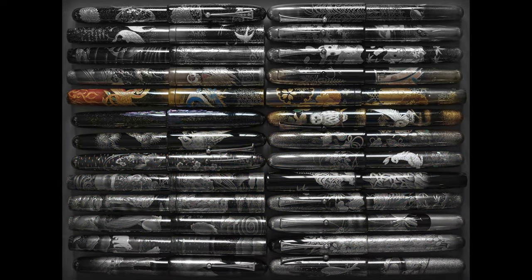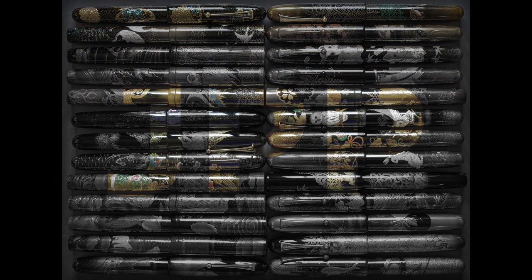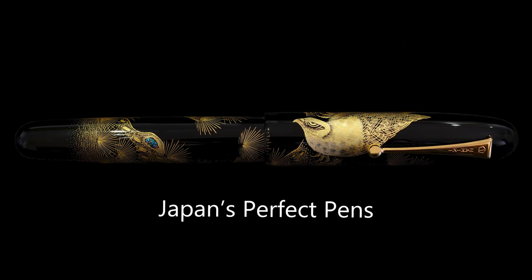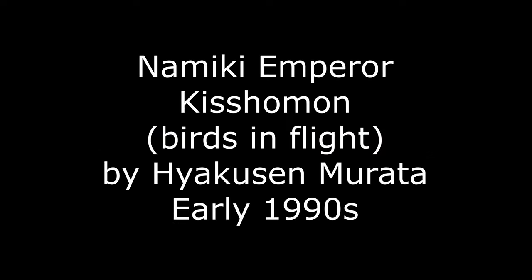Hello and welcome back to Japan's Perfect Pens. My name is Richard and I'll be taking you through a Namiki Emperor review today. Today's pen will be the Namiki Emperor Kisomon, Birds in Flight, which is by Hayakusa Morata. This pen is from the early 1990s — there's no date stamp on the nib like there usually is.